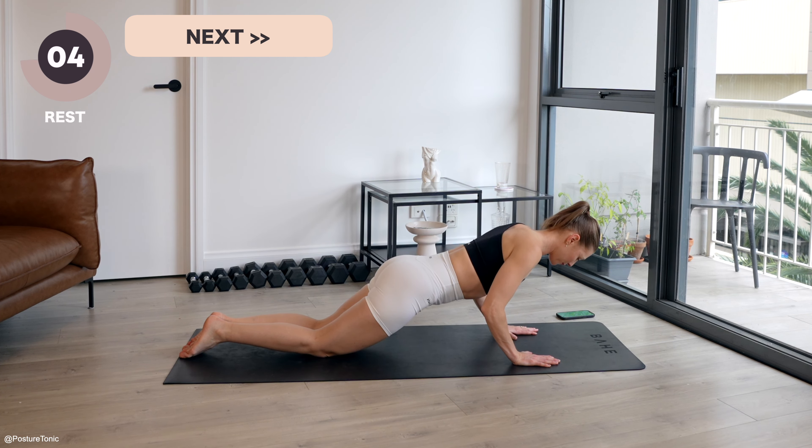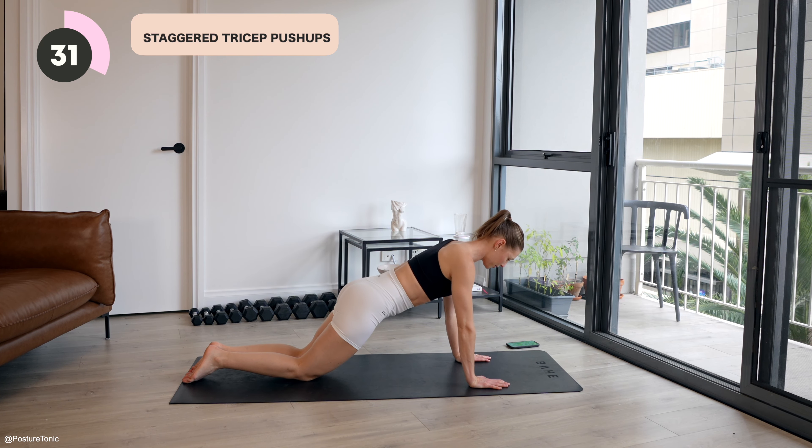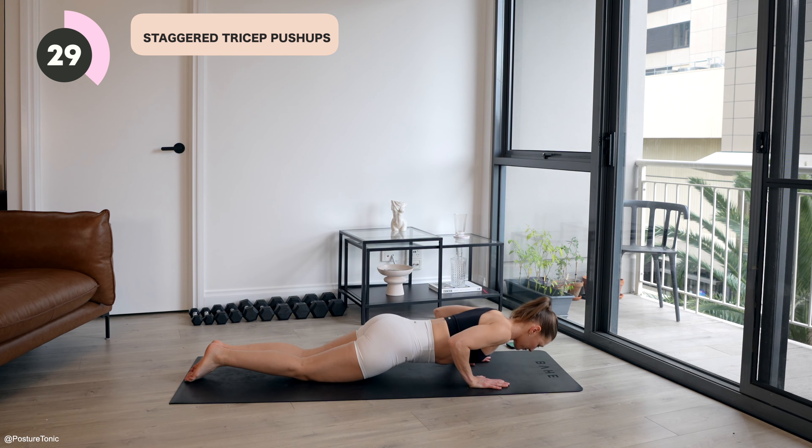Last couple here. Give me one more. And then come into a half plank, preparing for our staggered tricep push-ups. So elbows pin in tight towards the side of your body. We're going to lower down for three. So down, down, down all the way, and then push all the way up. Three counts down, one count up.